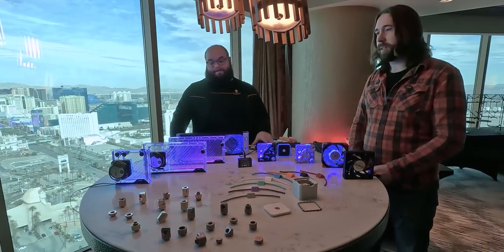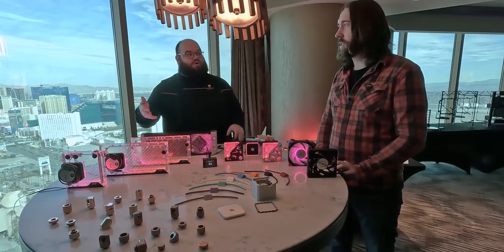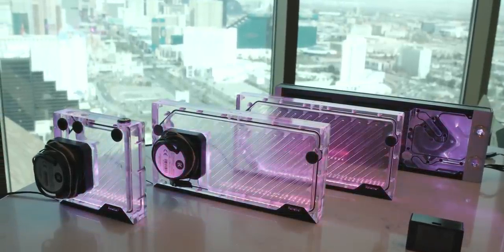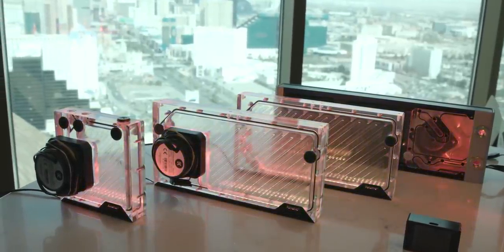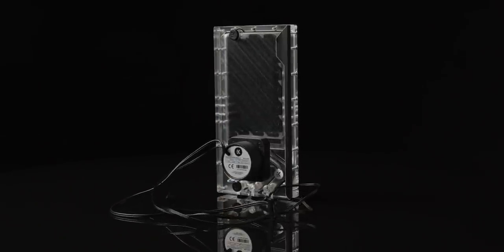First up, let's take a look at the most forward-looking products. We have the new line of Kinetic 3 and Volume 3 FLTs. What's new about these? We're adding new sizes — here we see 140 and 280 as well. Before we only had 120 sizes, 240 and 360. So we're making bigger ones, and fundamentally the pump has now moved to the front.